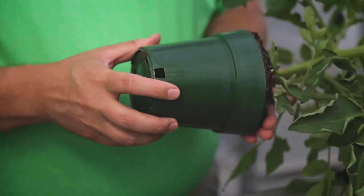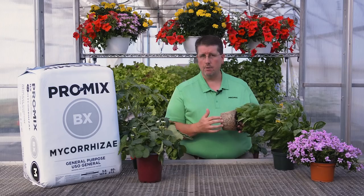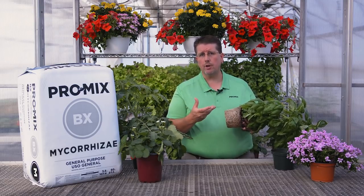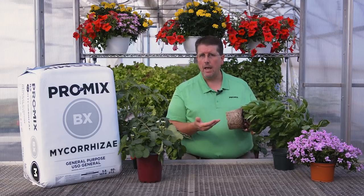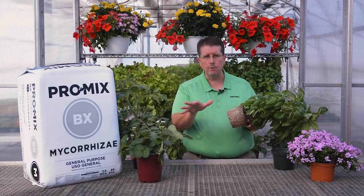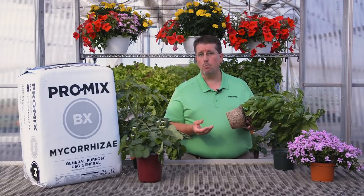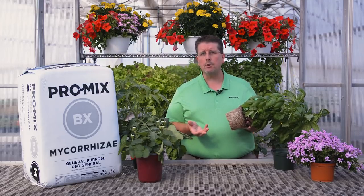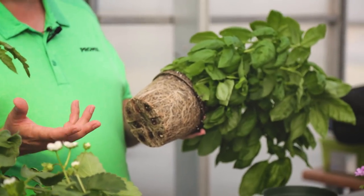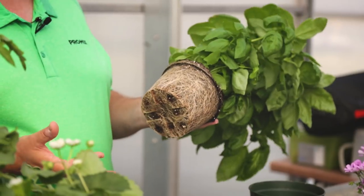If we take a look at a root system, the mycorrhizal fungi will grow into the root system and actually penetrate the cells. The plant will produce sugars and carbohydrates that the mycorrhizal fungi will feed from. Once colonization takes place, the mycorrhizal fungi will send out hyphae that grow out beyond the root system into the surrounding soilless media or soil environment, where it helps extract water and nutrients — specifically phosphorus, copper, zinc, manganese, iron, and nitrogen — and brings them back to the plant root system. Think of mycorrhizal fungi as an extension of the root system.